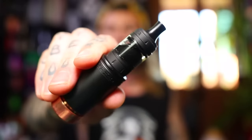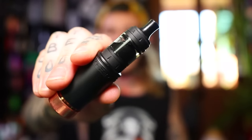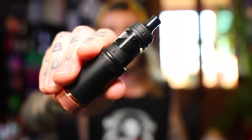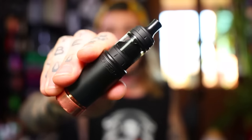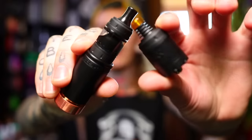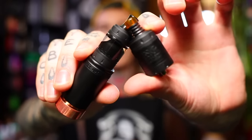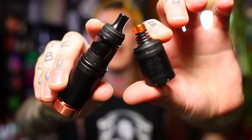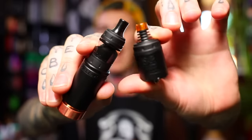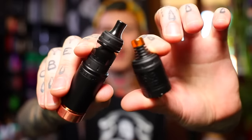We're gonna have a look at a little mouth-to-lung RTA today — actually two. The Berserker Mini MTL RTA from Vandy Vape and the Moldovian, the crazy Russian-Moldovian bloke Alex Vapors MD. This is the Mini and we're also gonna have a look at the full-size version. They basically vape the same way, same deck — we'll show you the very slight differences.